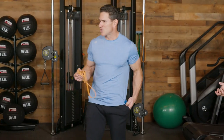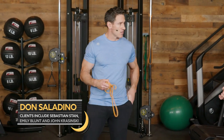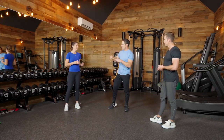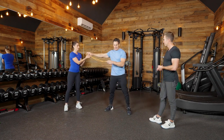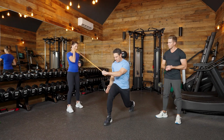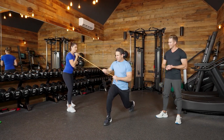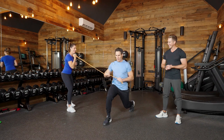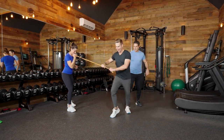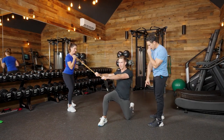Now I want to go into a split stance chop because this is going to get the core working and allow our glute to work, but we're going to partner up. Paige, hold this high. Devin, get into a split stance — whatever leg is up is the side that we're pulling on and we're going to extend out to the side. You can also go half kneeling — that's a great variation.